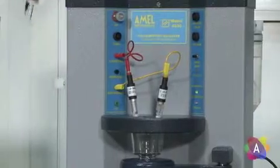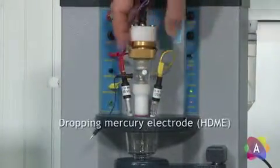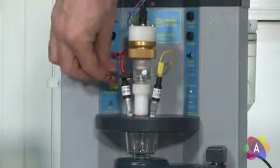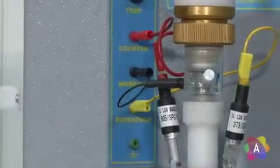When the dropping mercury electrode is needed, insert the body of the electrode into the central hole. Plug the black pin into the working position, and the upper 4-pin connector to the position mercury valve.